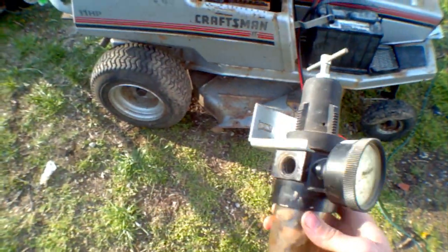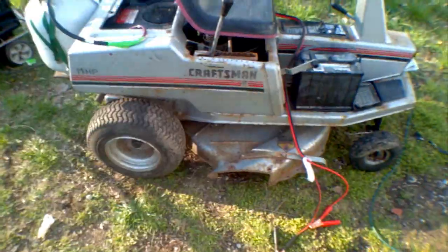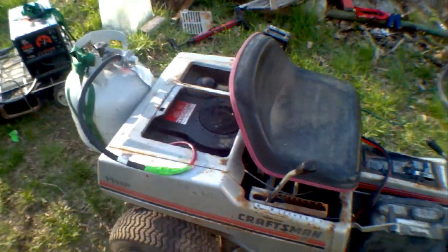I plan on putting a regulator onto it later so I can hopefully get rid of my problems with fuel mixture. But as for right now, I think I'll be able to mow the lawn with it, maybe at least a little bit just to test it out.